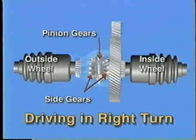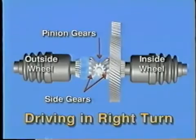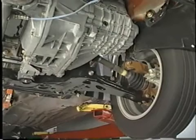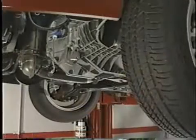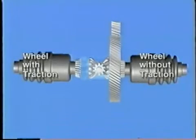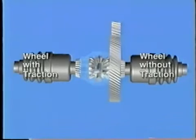Rotating slower than the carrier, this can occur because the pinion on the inside walks around the side gear. However, there is a drawback: transaxles have conventional differentials. This means that each drive wheel receives the amount of torque required to turn the wheel with the least traction. So if one tire is spinning in mud or snow and the other tire is on dry pavement, the vehicle will still not move. This occurs because the carrier pinions walk around the side gear with the most resistance, while the wheel that is spinning gets all the power.